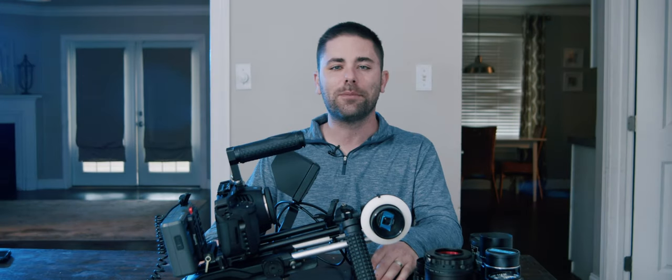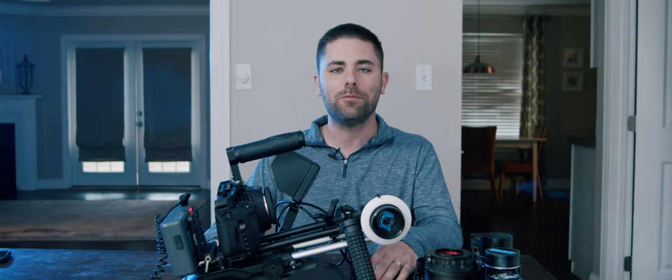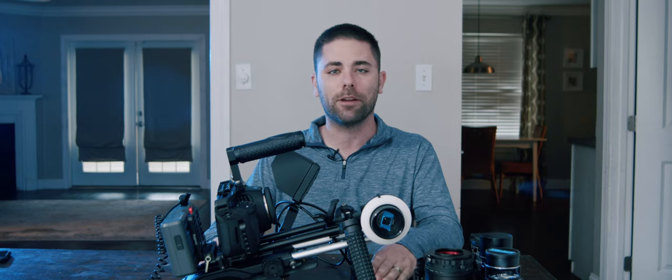Hey everybody, Josh from Josh Kid Films. Thanks so much for visiting my YouTube channel. One of the things that I really love about filmmaking and movies in general is movies that are shot on anamorphic. It's such a unique way to tell the story and gives an interesting perspective. I've wanted to put together my own anamorphic rig for a long time and I finally did it. So I want to show you guys the rig that I put together and some footage from it, and hopefully it'll be helpful to you as you put together your own Pocket 6K anamorphic rigs.